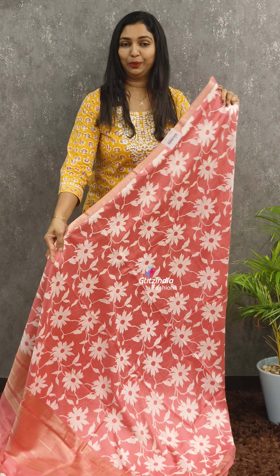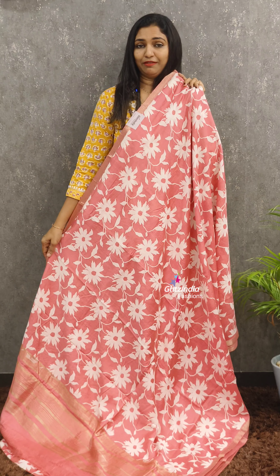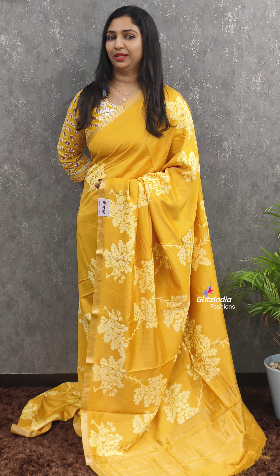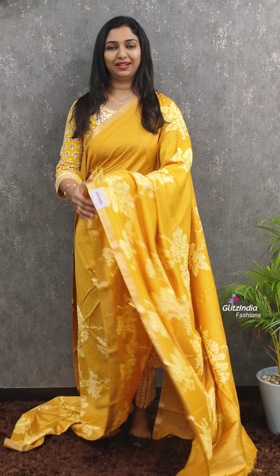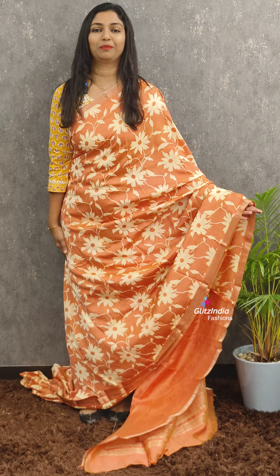Next one is a nice pink shade — it is a soft fabric, a nice color. Next one is a nice yellow shade with a nice floral print and soft finish. Next one is a rare color — it is a nice, beautiful shade.